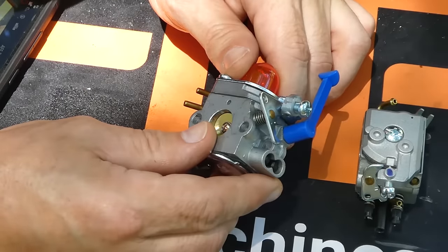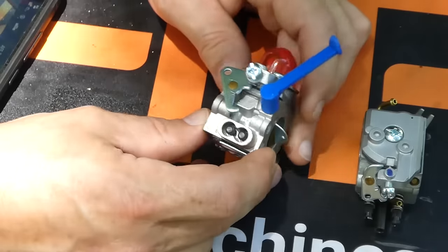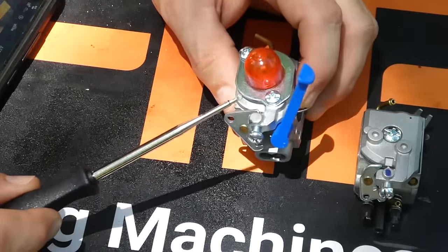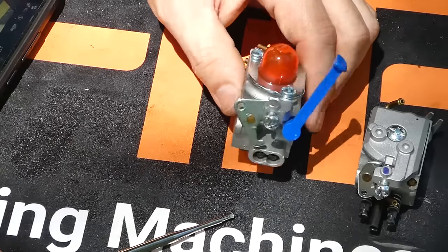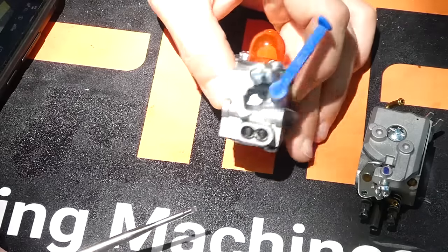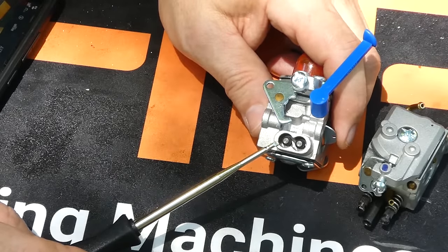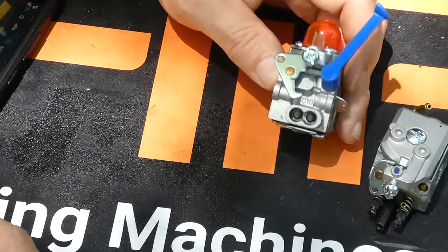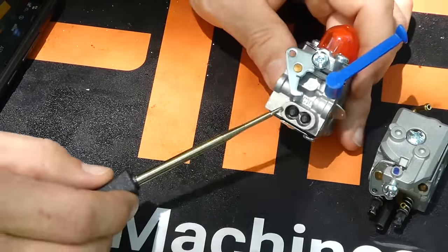All machines and manufacturers are going to have a slightly different procedure for how you go about adjusting these. However, I can give you a few simple tips that apply to basically all machines. Not all machines are this easy to adjust — some lower-end consumer grade machines will have adjustments that are hidden. Those machines can also be adjusted with the toolkit, and the procedure will be basically the same. However, in that case it's better to look up information on your specific model, as the adjustments may be hidden behind small plugs or small holes. In this video, I'm really concentrating on giving you an idea of how this works and how you can use the Hypa toolkit to perform this task.